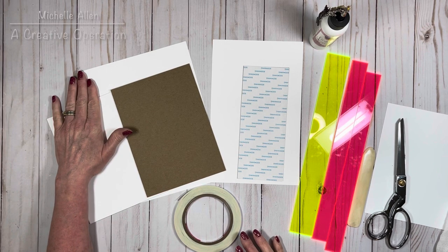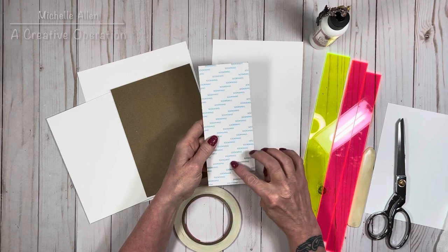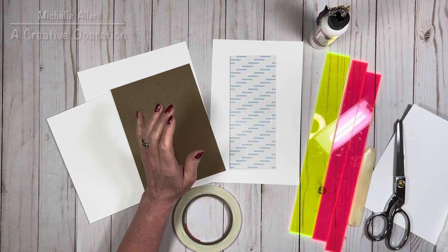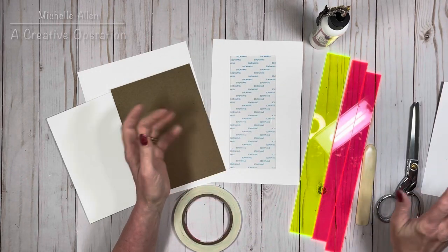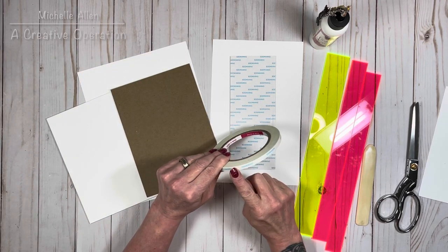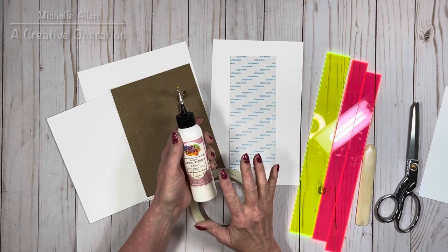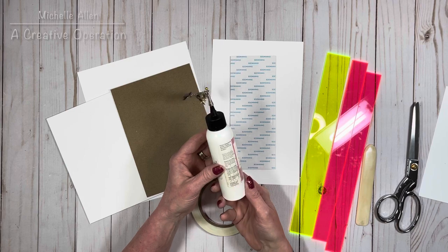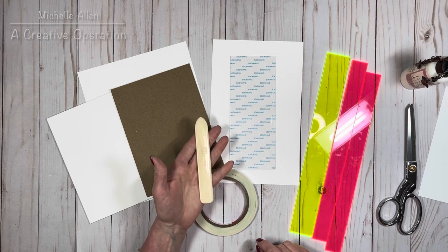There are just a couple things we're going to need. We need our chipboard and cardstock to cover it. Here's the spine piece of chipboard — I did use some score tape sheets and have prepared my chipboard piece with those. You'll also need a piece of cardstock to cover the inside of the spine. For tools, I use score tape sheets, a quarter-inch score tape, and some glue. I love this art glitter glue — it's the best stuff ever.